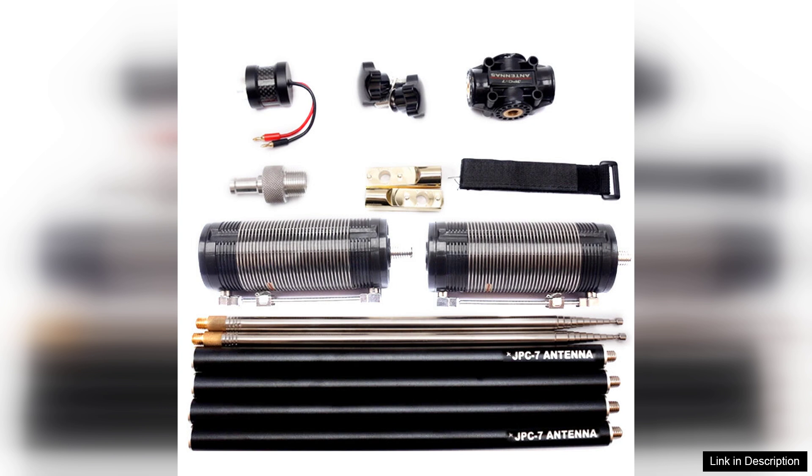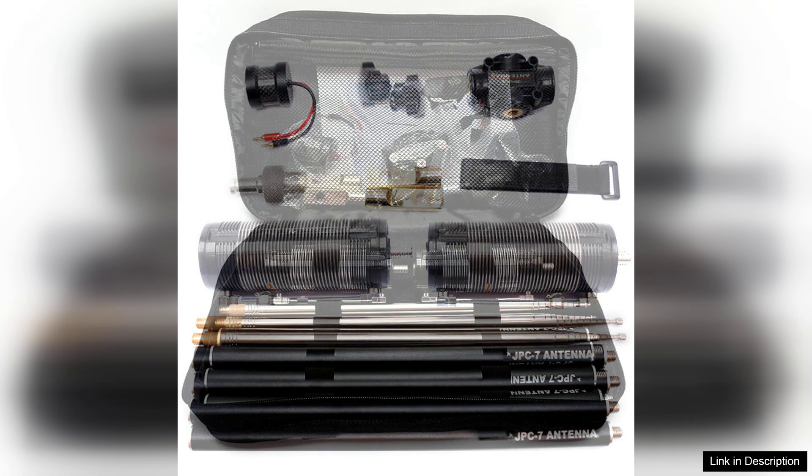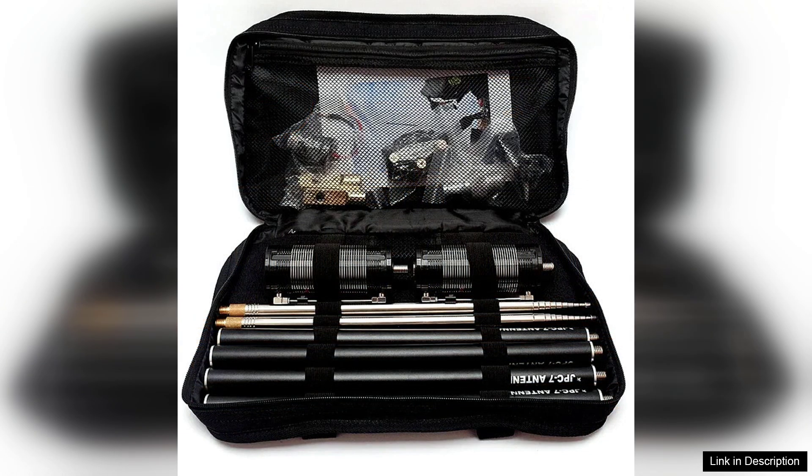One of the standout features of the JPC-7 is its ease of setup. The antenna comes with clear instructions, and within minutes you can have it up and running, even in remote locations. Its lightweight and compact design ensures that it can be easily packed for field trips or camping, making it ideal for outdoor use.